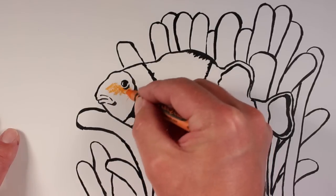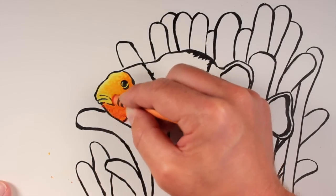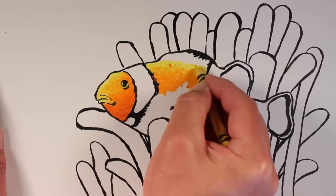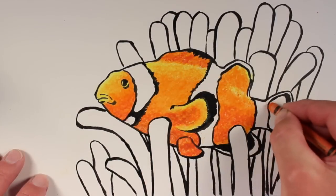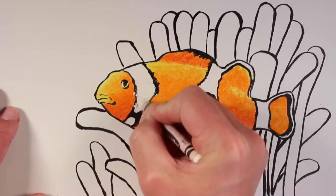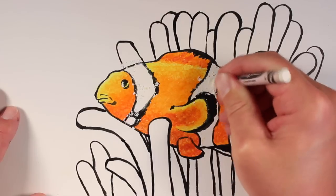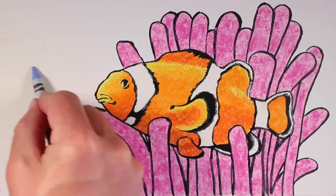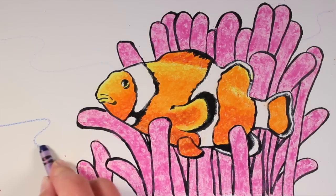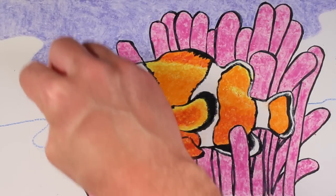Once your ink has dried completely, you can erase any pencil lines away and then it's time to start coloring. Crayons can actually be used in a very artistic way — you can mix colors and create gradations of color and value. On the fish I'm using three different crayons: an orange, a red-orange, and a yellow to color different areas. Any area that's going to be white on the surface needs a white crayon — the whole surface needs to be covered with a layer of wax.